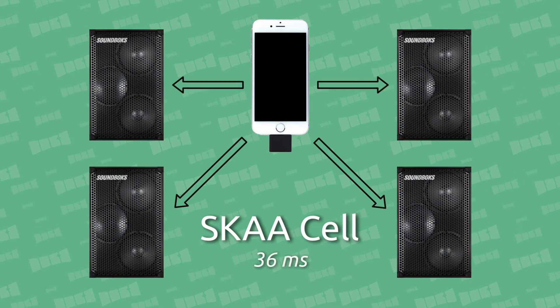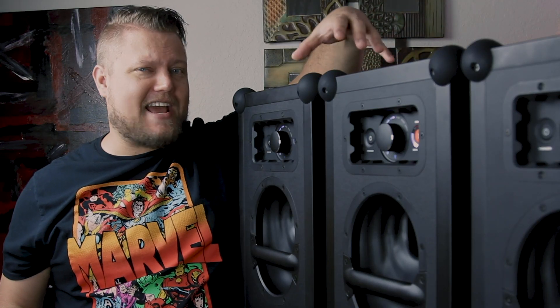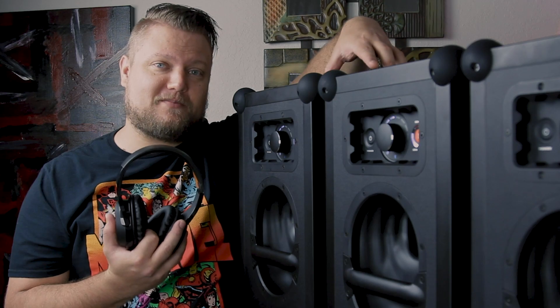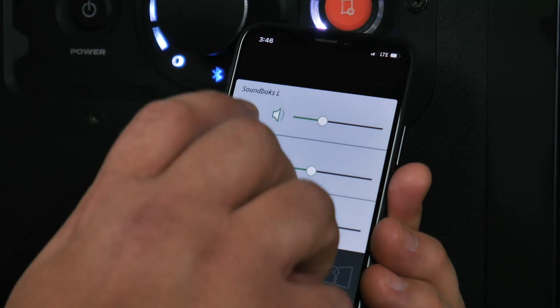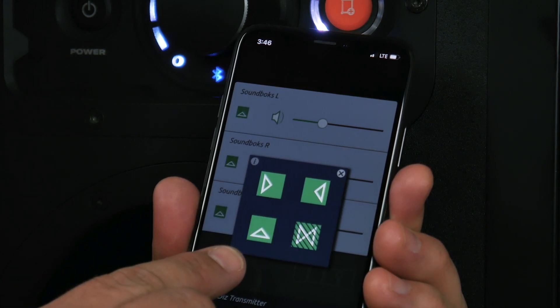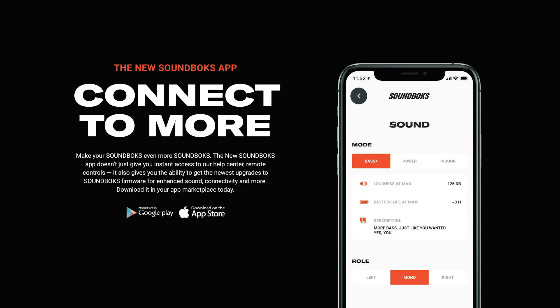One SKA cell can send audio to up to four devices at once with 36 milliseconds of latency. For my current setup, I actually have room for one more speaker or a pair of headphones. I can even use the SKA command app to individually set the volume format — left, right, or mono — and rename each speaker. Soundbox also has their own app to control these things as well. You can check that out on the Soundbox website and on their YouTube channel.